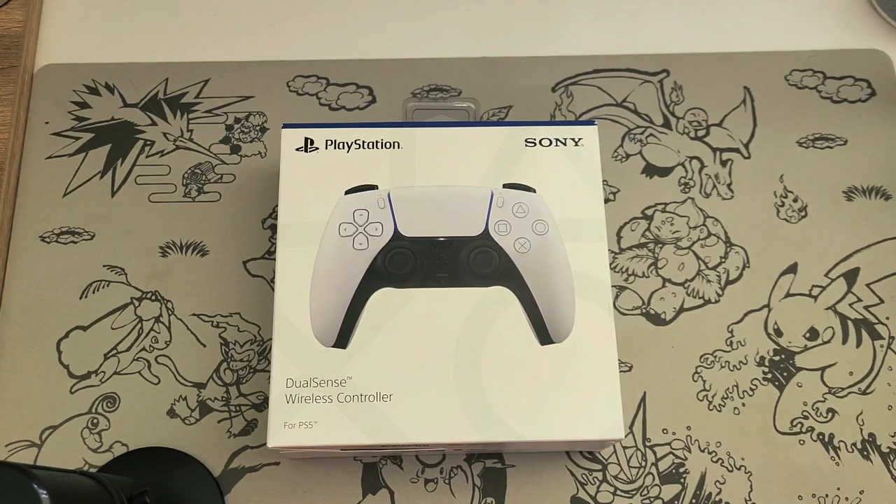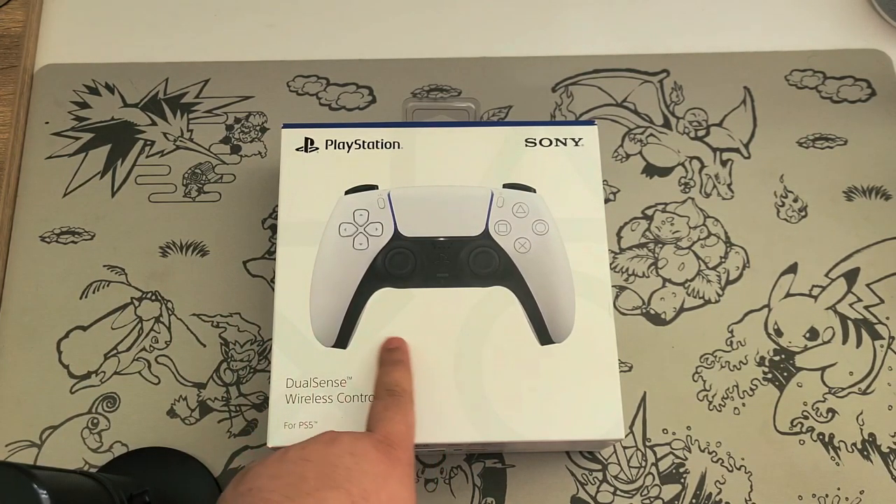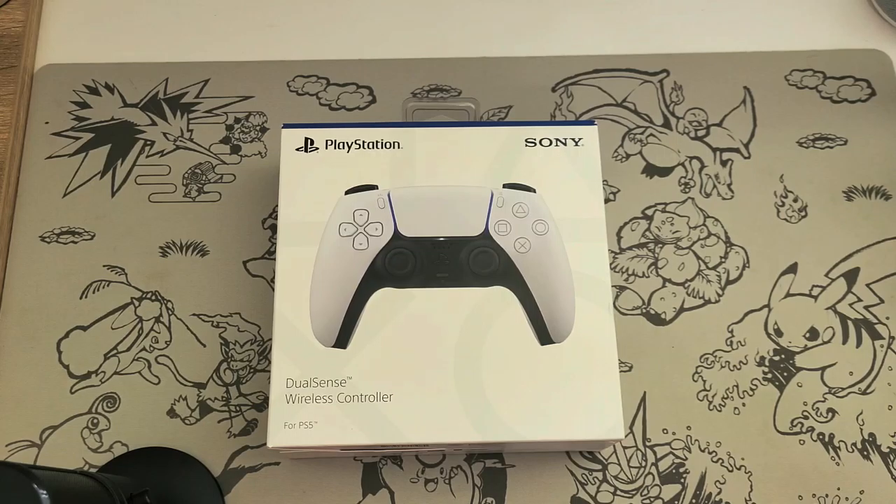Hey guys, welcome to APG. My name is Alex and today we're going to be unboxing the PlayStation Sony DualSense wireless controller for the PlayStation 5. Obviously the PlayStation 5 doesn't come out until I believe the 12th of November.